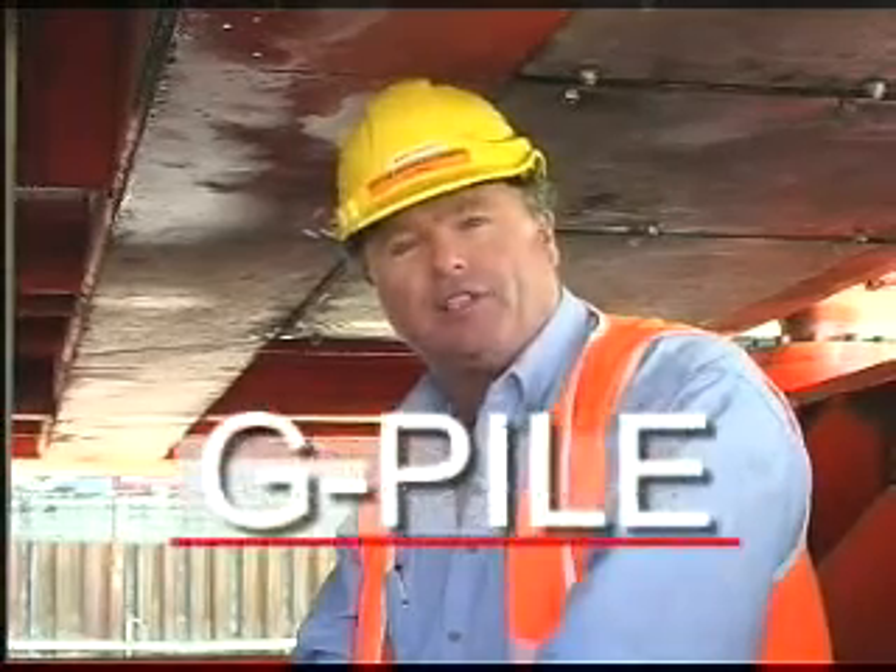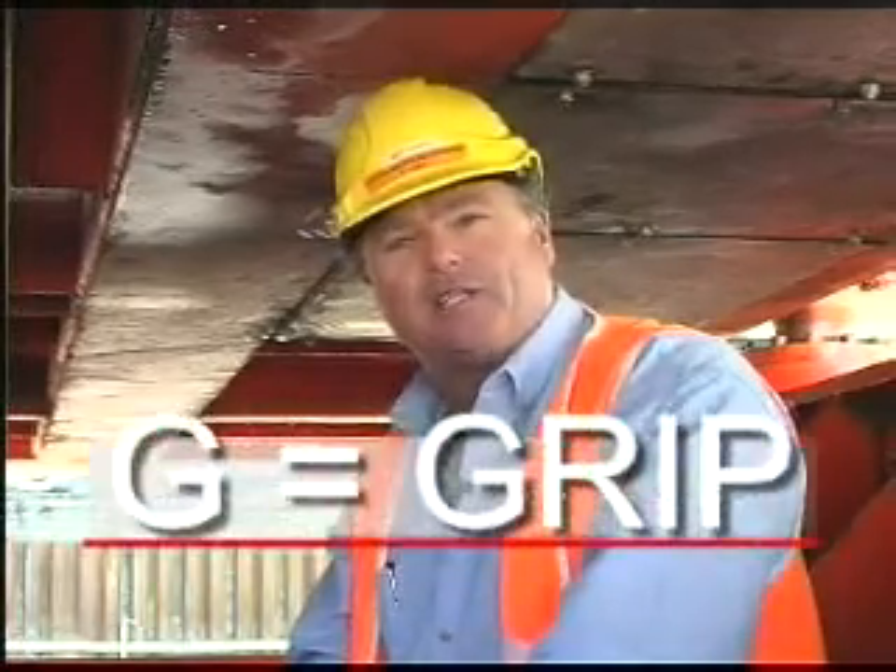Hi, I'm Mike Vardas, Principal of Australasian Piling Company. I've introduced into Australia the latest in piling technology, the G-Pile. G stands for Grip. We grip the precast pile and pull it into the ground against the weight of the machine to its required load and level, and at that point we impose a short-term static load test to give 100% design confidence.